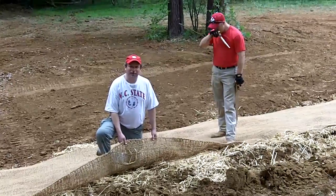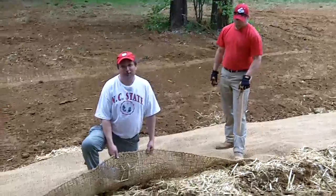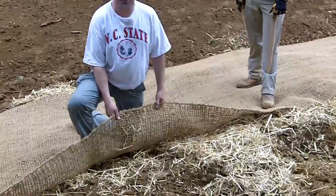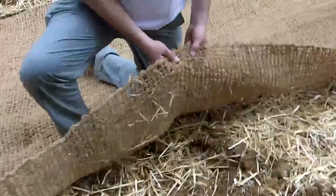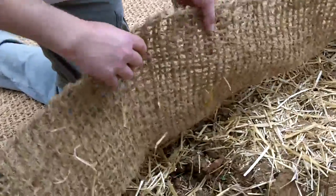We're putting down a biodegradable coconut fiber matting. It's very important when we work along a stream bank that we don't use any sort of plastic or other synthetic materials. So this is a coconut fiber — it is a woven net. You can see that animals can move in and out of this if they need to.